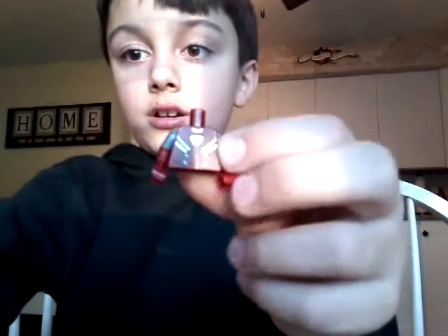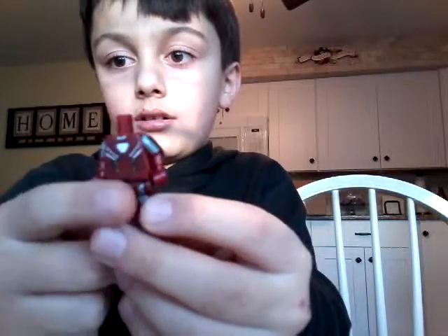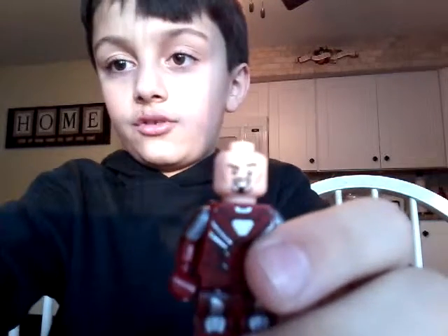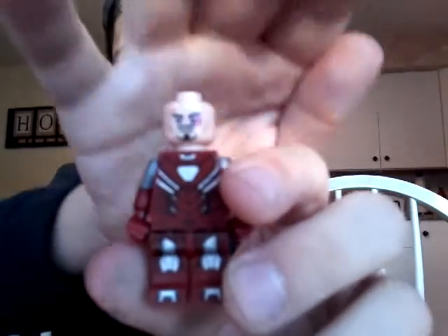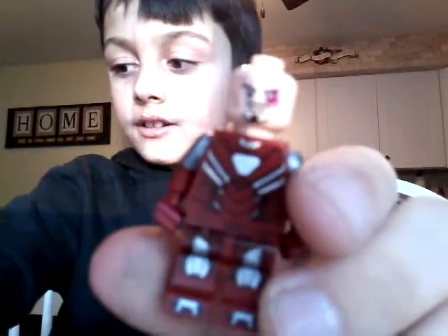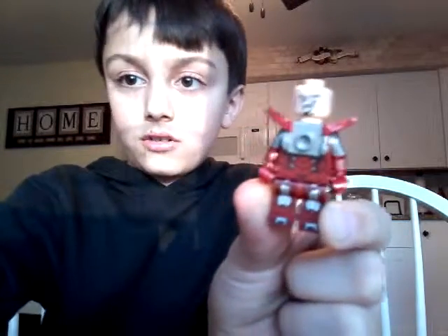So it has the chest plate, little feet, and up there's the head. It also has another face. Here is the chest plate — it has some chest plate pieces to put on.